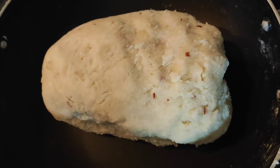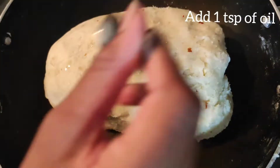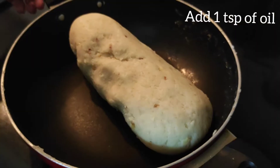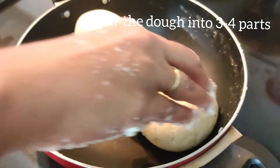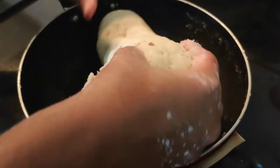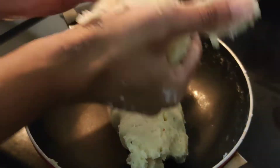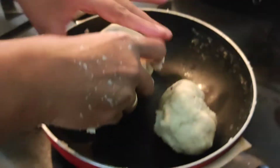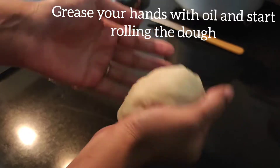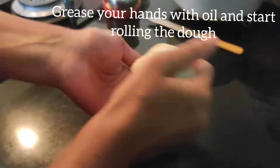Now you should add 1 teaspoon of oil and mix it well. Now you should tear this dough into 3 to 4 parts. Grease your hands with some oil and start rolling the dough. You should roll it like this — it should not be too thick or too thin, it should be normal.